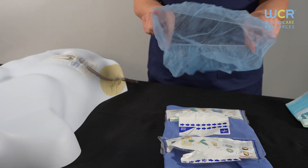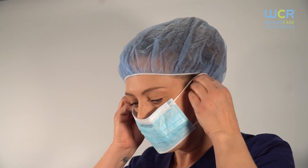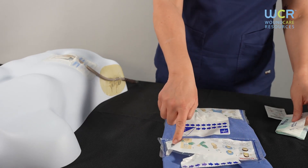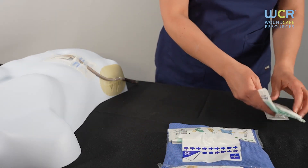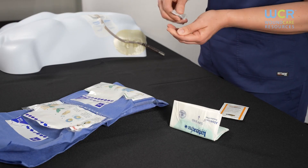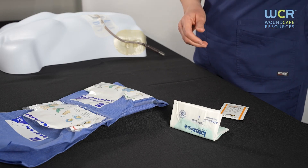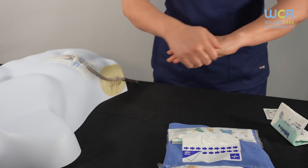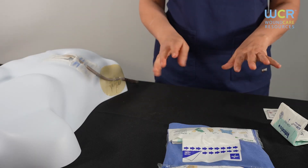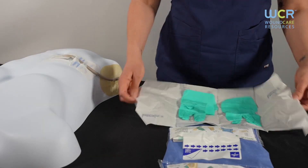Place a cap and a mask on yourself, the patient, and any other people in the room. Follow the instructions as listed in the artwork on the pocket, starting with cleansing your hands with hand sanitizer and allowing it to dry completely before applying your clean gloves.